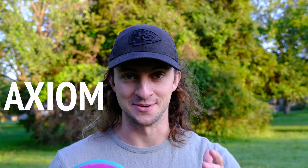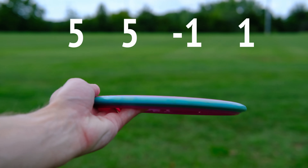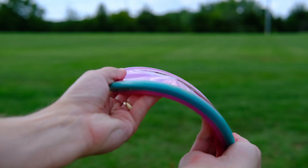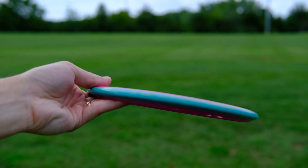Hey guys, today we're taking a look at one of MVP's most popular discs. It's the Axiom Hex. The Hex has the numbers 5-5-1-1, and this one is in Neutron plastic, which I love. I've been bagging the Hex for a while now, and the reason why I bag it and why pretty much everyone loves this disc is because it is super straight.